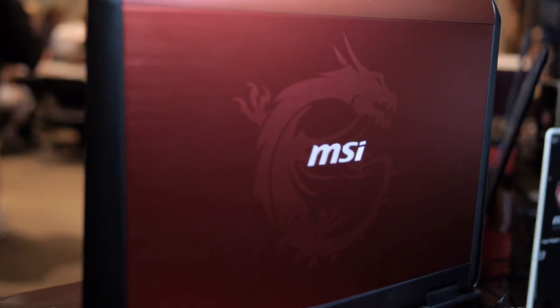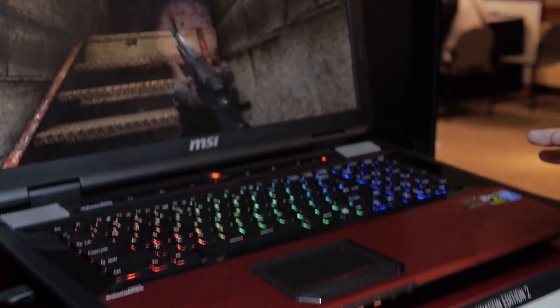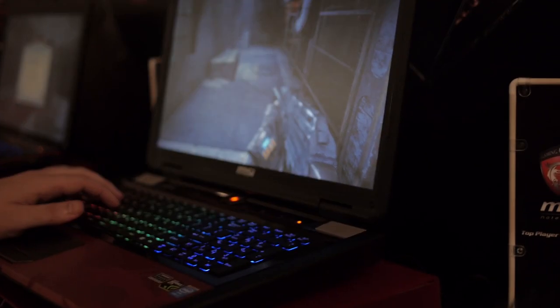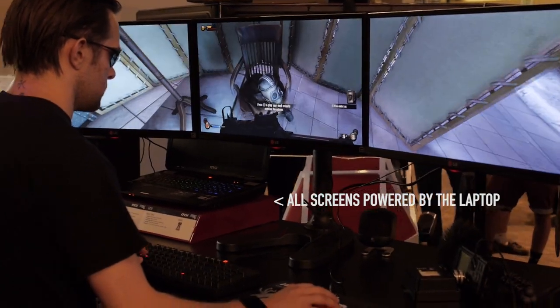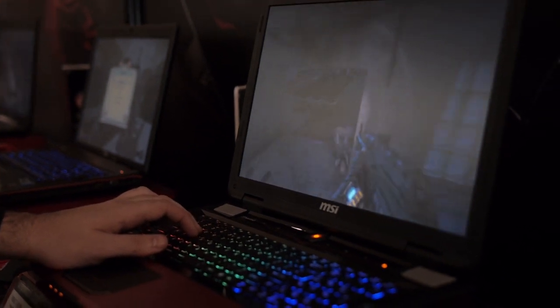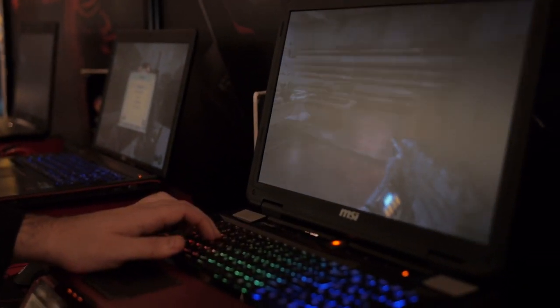This is the GT70 Dragon Edition 2 — our highest-end flagship gaming notebook. This is everything, for those who want all the bells and whistles. MSRP is around $2,800. You've got a GTX 780M graphics card built into this system, so this can pretty much run all the games you want at high or ultra settings. It has 32 gigabytes of memory, three SSDs in RAID 0, and a one terabyte hard drive. This is the definition of a true desktop replacement gaming notebook with comparable hard drive specs.